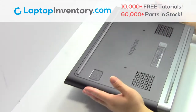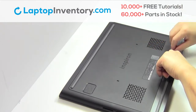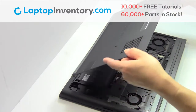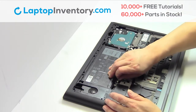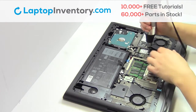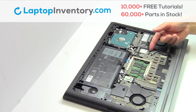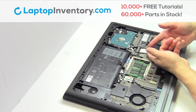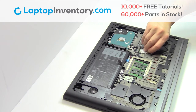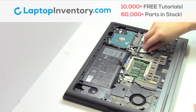Turn the laptop over. Remove the plastic bezel. Unplug the cable. Remove the screw. Remove the cable. Remove the card.